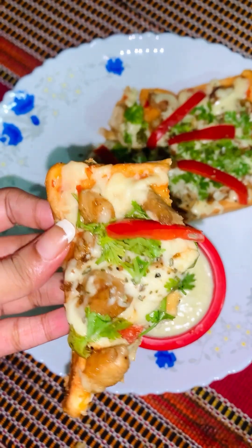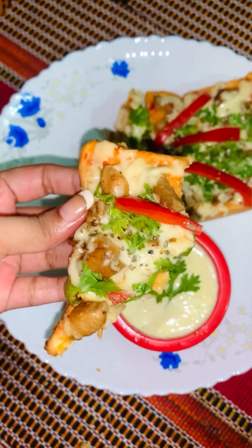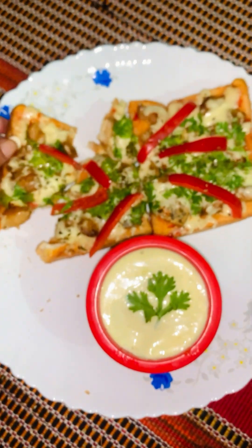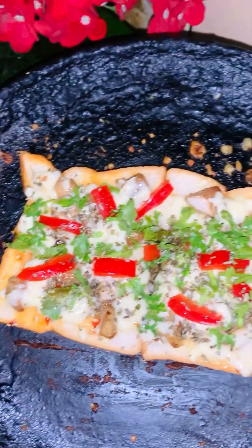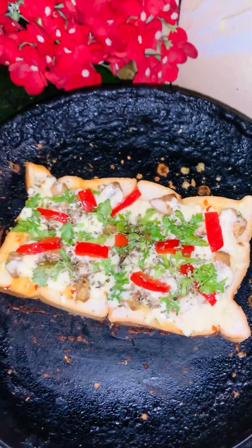Personally, I love this — it's a must-try. This is also yummy. That was all for today — if you like this easy recipe, please don't forget to like, comment, share and subscribe to my channel.